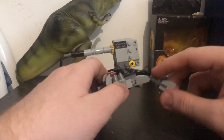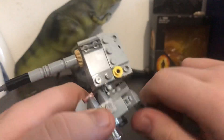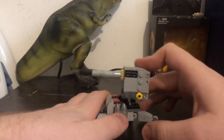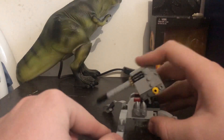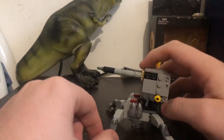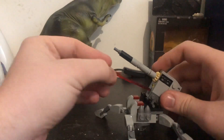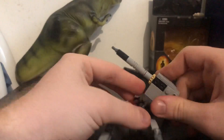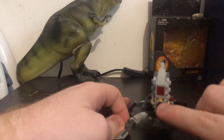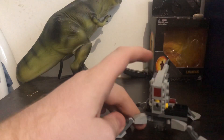For poseability: you can rotate the legs in or out, and it has friction joints. You can pose the turret pointing down, up, or straight — so it can look like it's shooting enemies out of the sky, shooting at ground enemies, or shooting straight ahead. It also has spring-loaded missiles and this thing has quite a hit.